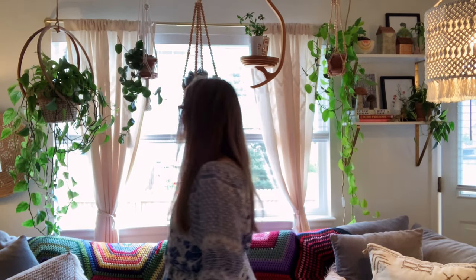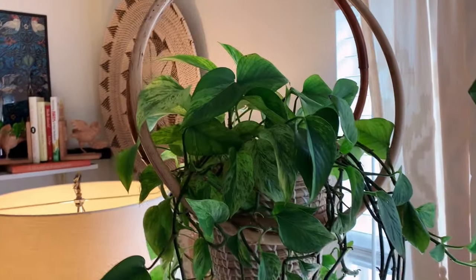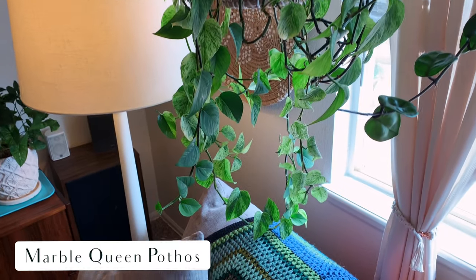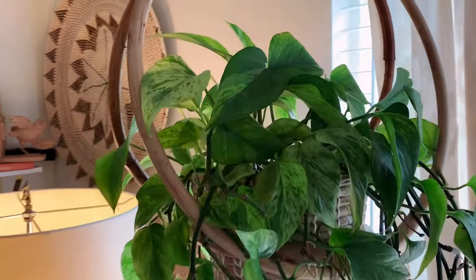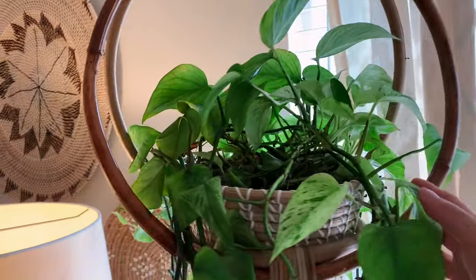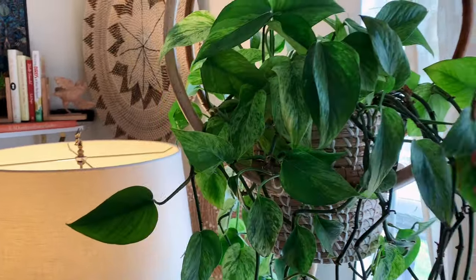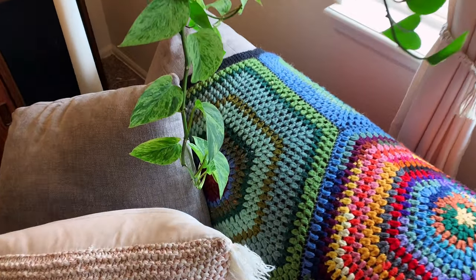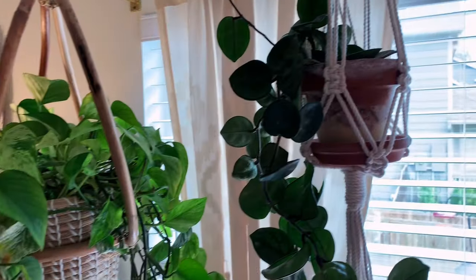We are now at all of these hanging plants — one, two, three, four, five hanging plants in this window. I'm going to take you in for a closer look at each one. The first one here is the Pothos Marble Queen. Very cute. She's beautiful but not as full. I have been trimming her, but I also think she needs repotted again — I think that would make a big difference. It's still a beautiful plant and I love the planter it's in. That's the Marble Queen Pothos.